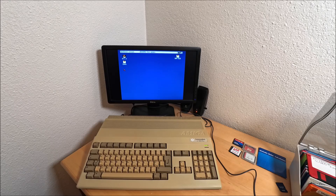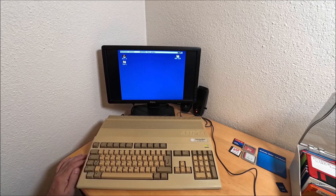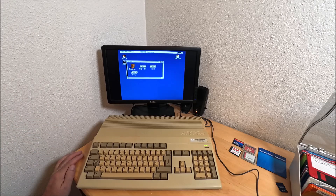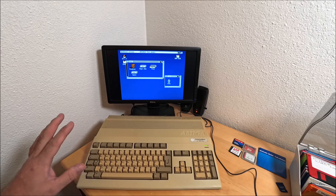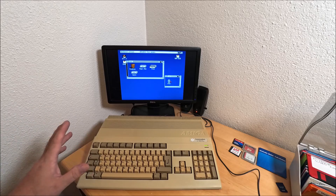It's a quite neat adapter. It comes with an IDE interface for a 40-pin hard drive and 8MB internal fast RAM. I got 11MB because my Amiga has some modifications. It's running on Kickstart 1.3, which I really wanted to achieve - to see if I can make everything work and install it again on an internal hard drive.